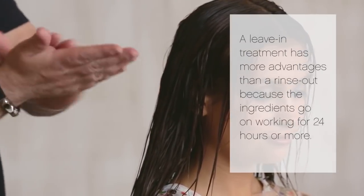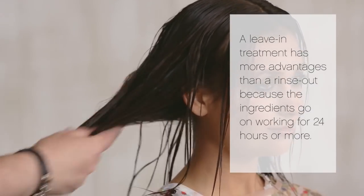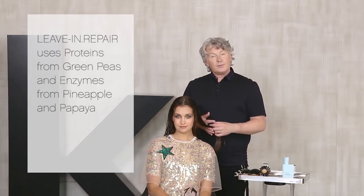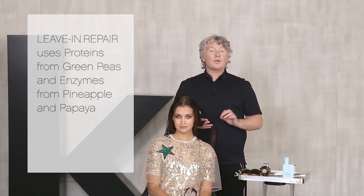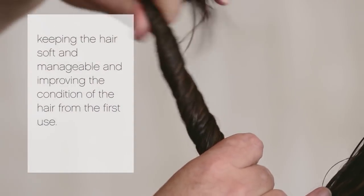A leave-in treatment has more advantages than a rinse-out because the ingredients can go on working for 24 hours or more. Leave-in repair uses proteins from green peas and enzymes from pineapple and papaya, keeping the hair soft and manageable and improving the condition of the hair from the first use.